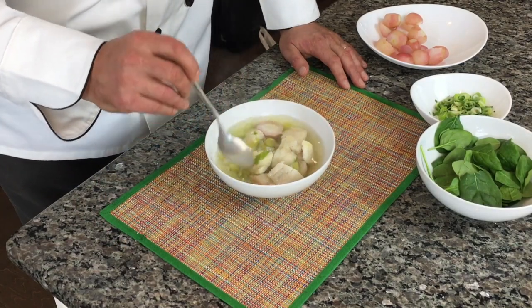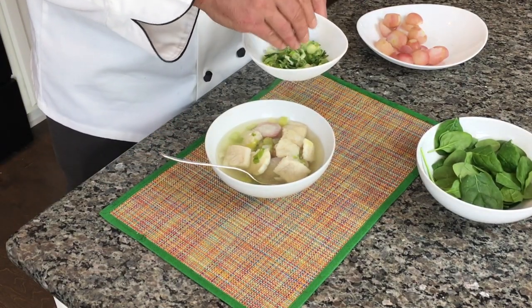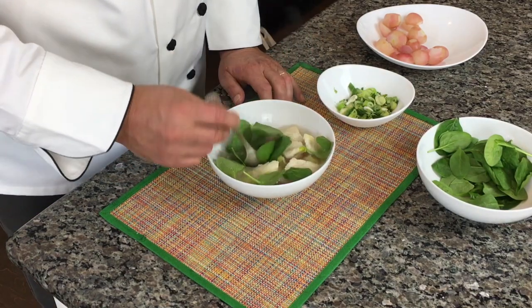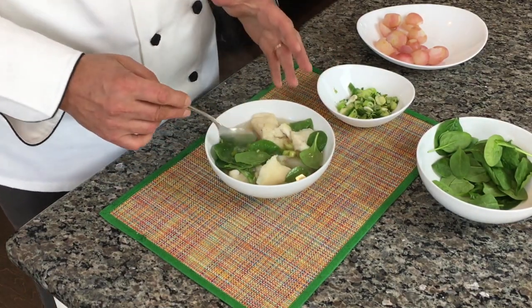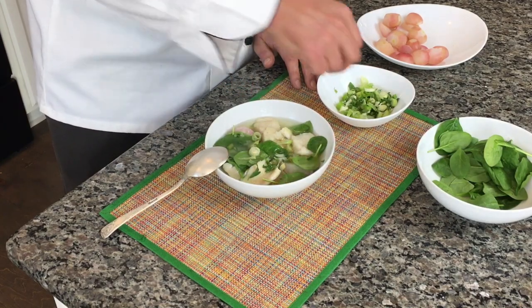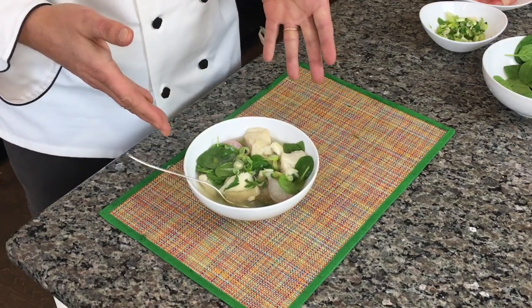Here is our fish soup — I think this is a real delicacy. For a little color, a little spinach — there's a lot of body with the fish and radish, so we don't need too much. Just a little spinach and green onion — what can we do without it! This is your soup delicacy and the perfect tool to lose weight. My whole family enjoyed it, even the little one. Stay healthy, bye bye!